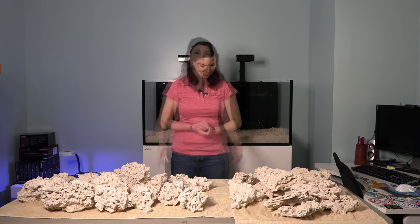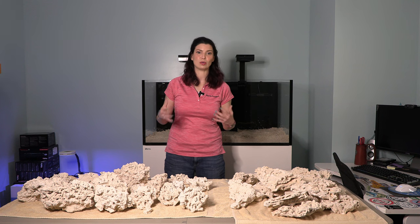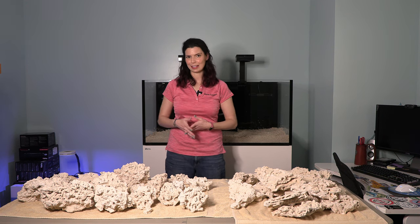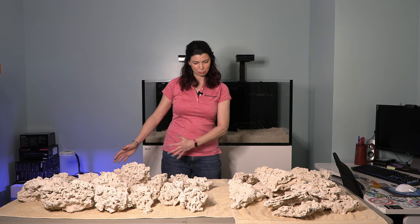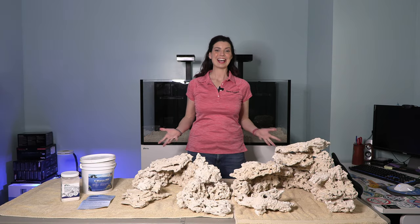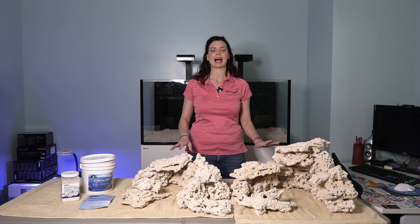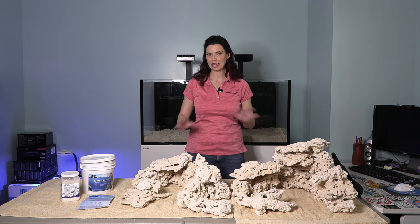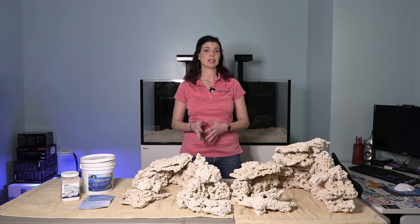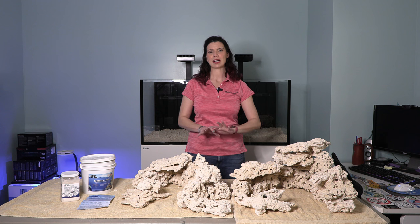I'm going to go ahead and try to lay out what I want the rockscape to look like so that when I go to put it in the tank it flows a lot easier. I've got my rockscape kind of set out the way I want it — I haven't secured it into place yet — but I wanted to talk to you a little bit about the scape itself first.